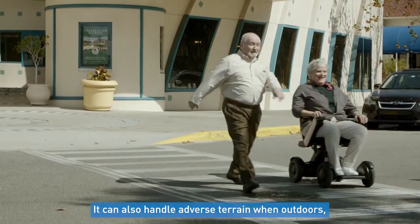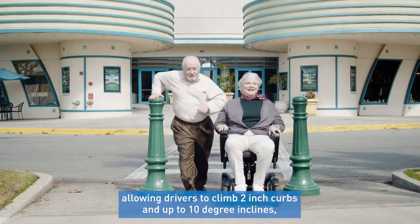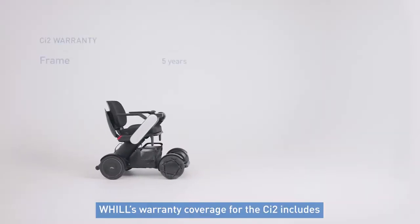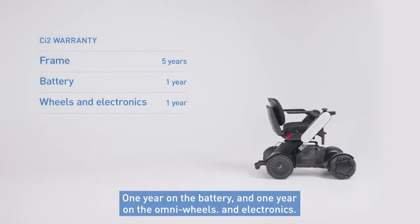It can also handle adverse terrain when outdoors, allowing drivers to climb 2-inch curbs and up to 10-degree inclines. The warranty coverage for the CI2 includes 5 full years of coverage on the frame, 1 year on the battery, and 1 year on the Omni wheels and electronics.